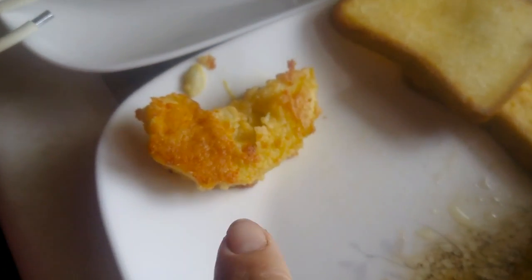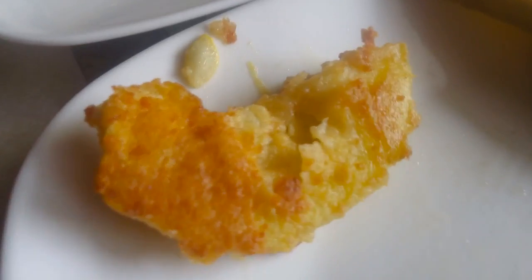After you fry up your zucchini like this, it's ready to eat.